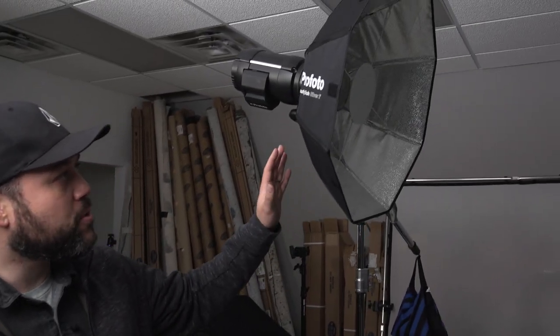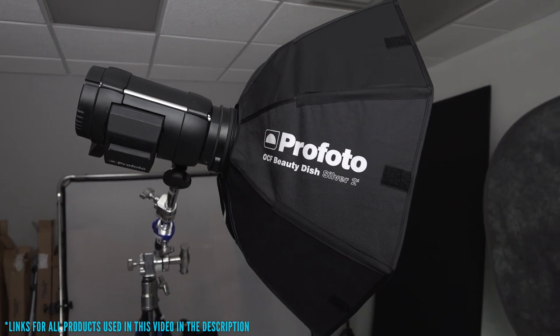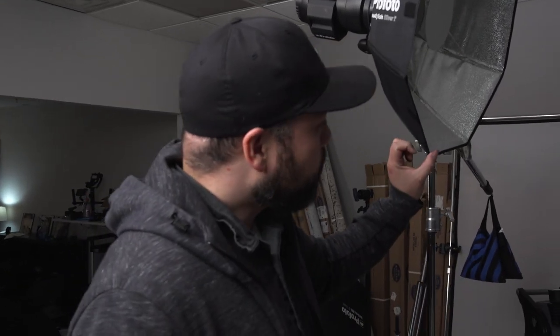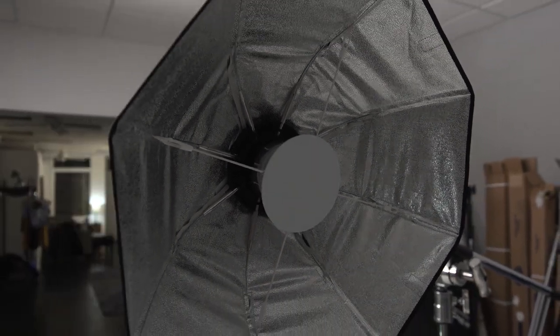The first way that I love to use a beauty dish is in a clamshell setup without diffusion. Let me show you guys what that looks like. We have the Profoto B1 with one of their OCF beauty dishes — it's a two-foot beauty dish. It's super nice for creating this really contrasty light to bring out skin texture when you're taking photos. What I like to do is have this directly in the center. This is kind of like a pseudo clamshell setup because I actually don't have a reflector below.